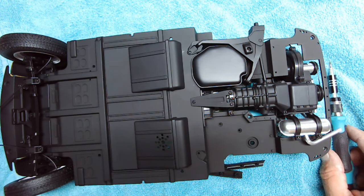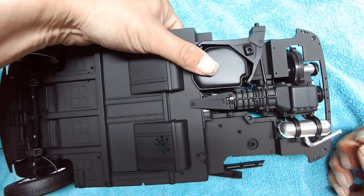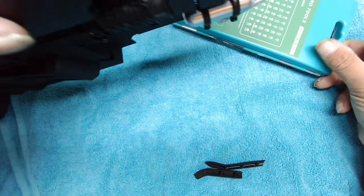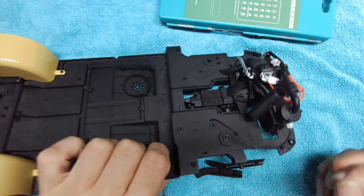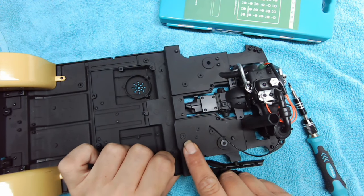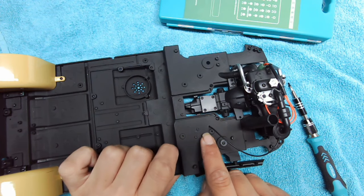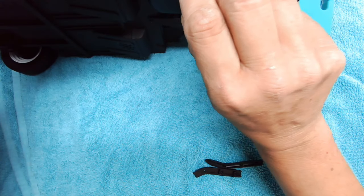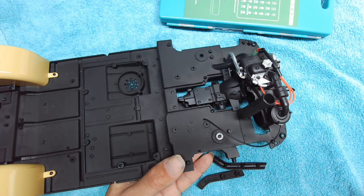We need to get two CP screws ready and turn this over. I've got too many holes here — it looks like it's going to be these two, so I'm just going to screw this one in first.